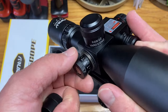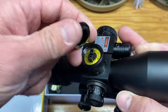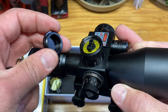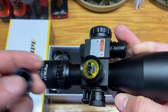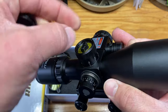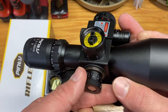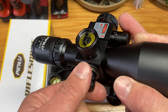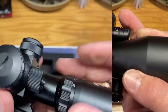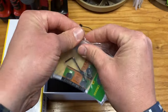On your windage adjustment and even on top for elevation — interesting. So for elevation you kind of have to jam your fingers in the top of the housing, but on your windage you simply just make adjustments by clicking on this big turret, this big knob.